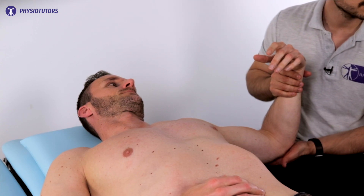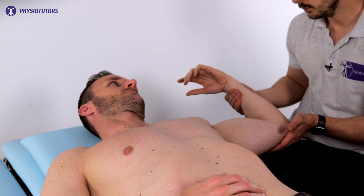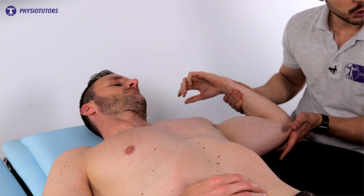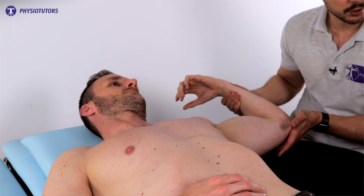The patient is instructed to relax as much as possible, and the examiner first performs a shoulder apprehension test. When the patient becomes apprehensive to further external rotation of the shoulder, the external rotation is stopped. The patient is then asked to flex the elbow against the examiner's resistance. Make sure not to change the degree of abduction or external rotation.